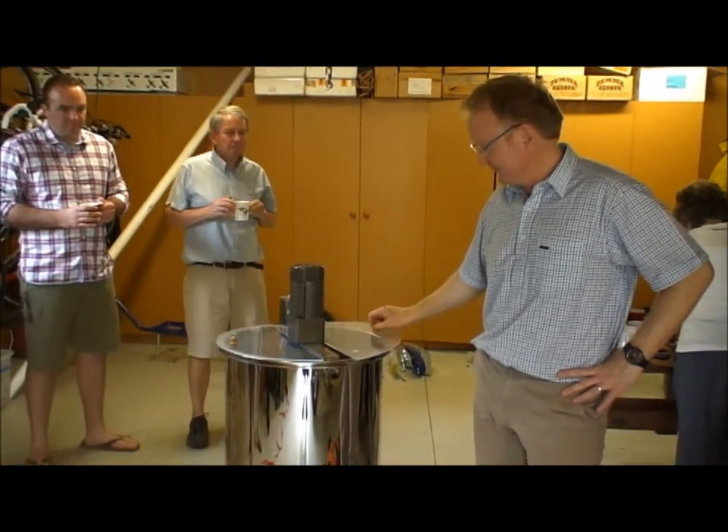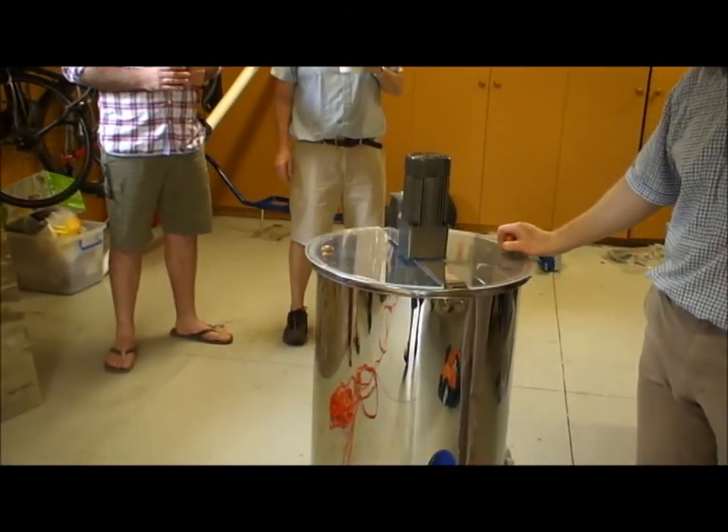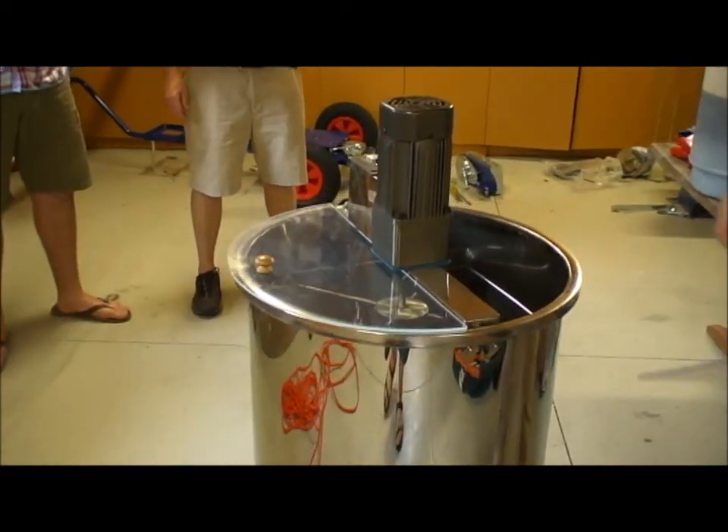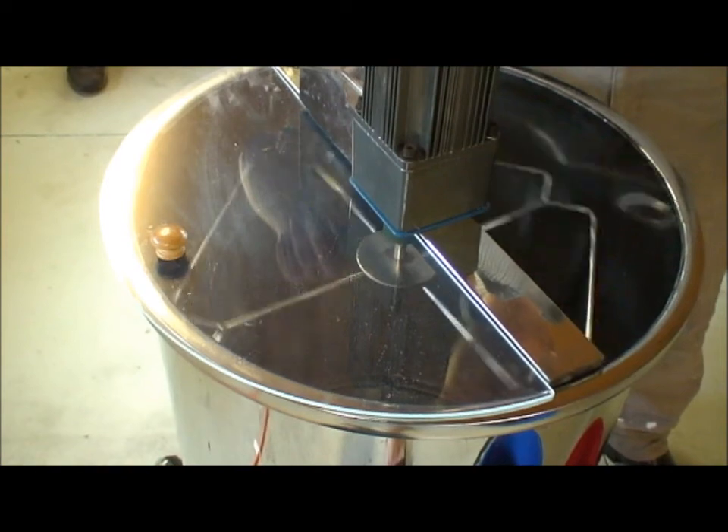So we found this on Trade Me. This is a Chinese ripoff of a lovely French unit. So we got this — yeah, it's great. You can see we put the frames in. It's electric, whereas the other one was a hand crank.